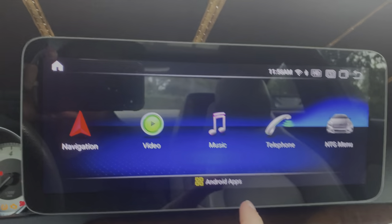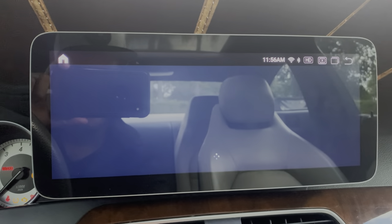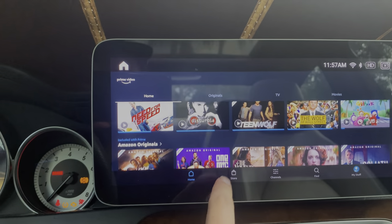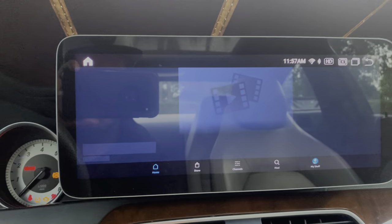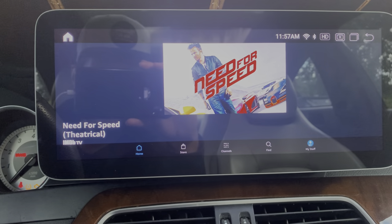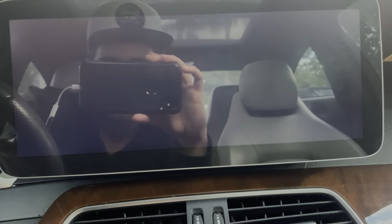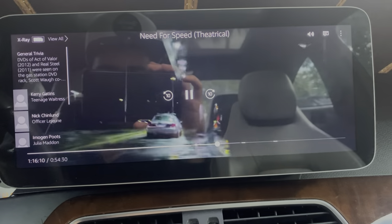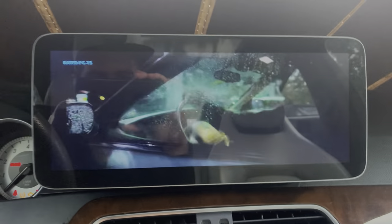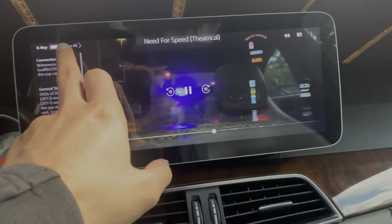Now that we have internet, we can go into our apps. Maybe we're going for a longer ride and we want to watch a movie — we go to Prime Video and pick something like Need for Speed and click on it. As you can see it loads right up. Depending on the strength of your cell phone signal, it will determine the speed you're able to stream at. Good signal means fast loading; poor signal in a weak area may take longer to load.